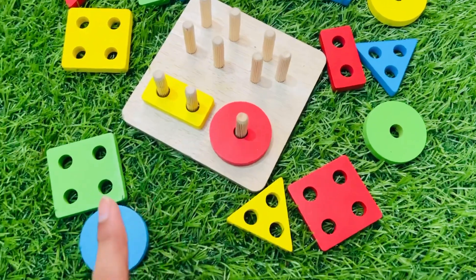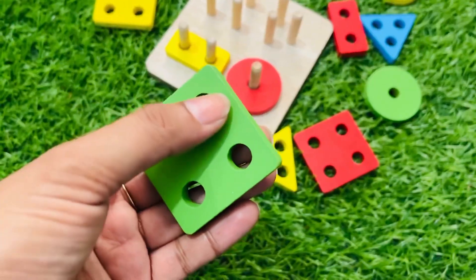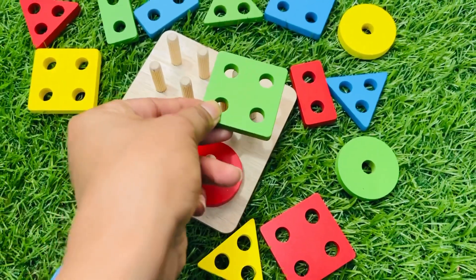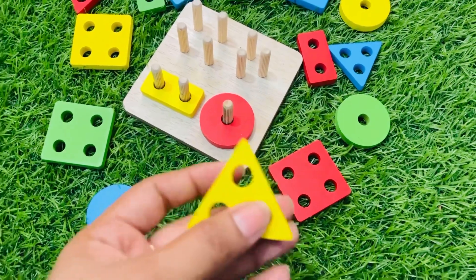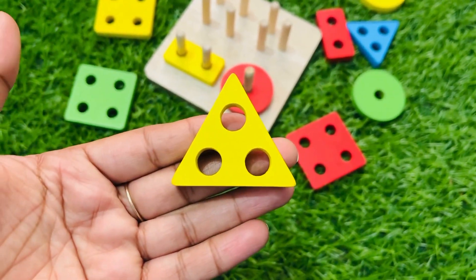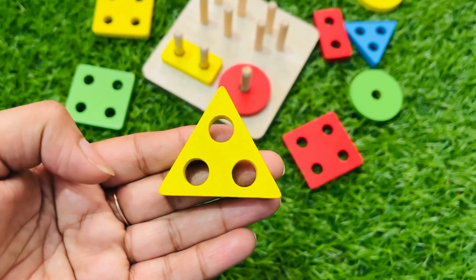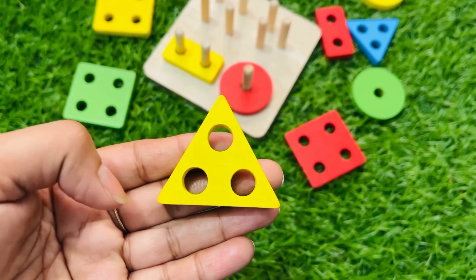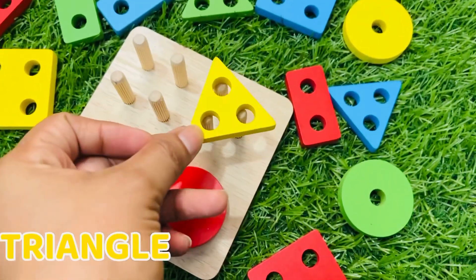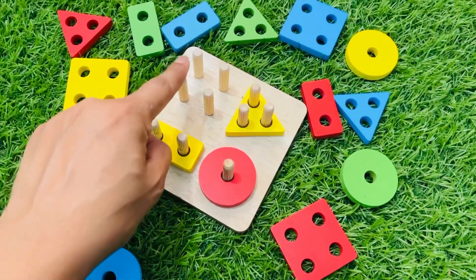Next we need the shape which has three holes. Let's see — this one: one two three four — no, it's not the right shape. Let's try this one: one two three. Yes, it's the right shape which has three holes! You remember the color — it's yellow. And the shape is triangle. Let's put it right there — yes, it goes perfectly!